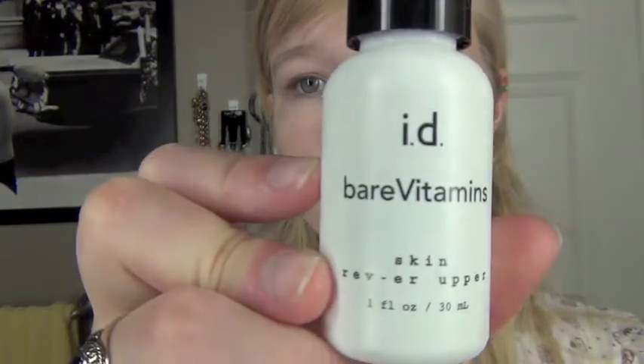So I'm going to be using the Bare Vitamin Skin Reverber Upper. That's just like a base on my skin. You want to make sure to cover your face completely with this, especially under your eyes and on your eyelids. This gives your face a good source of vitamins, and this stuff came in the set that I got. So this just moisturizes your skin.